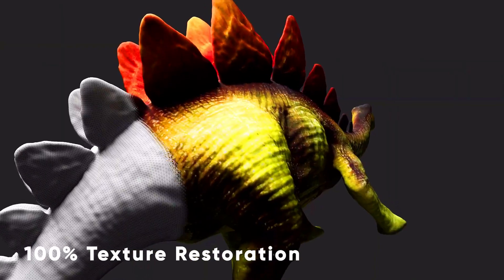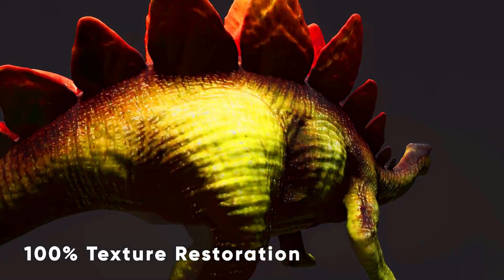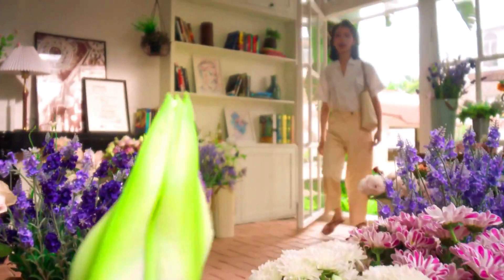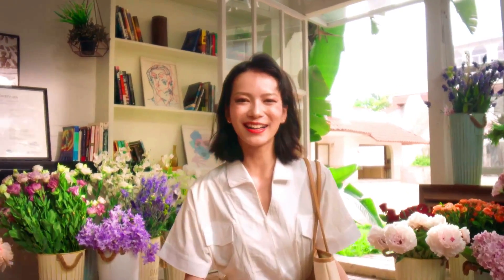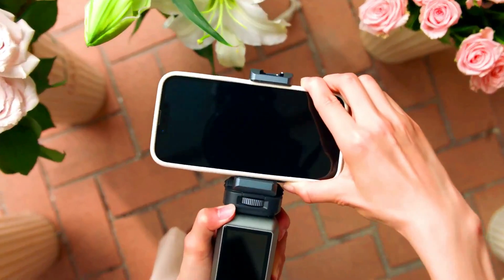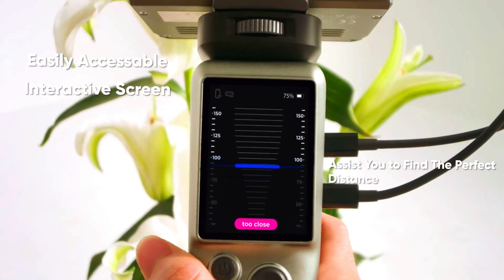The Seal captures even the tiniest details, textures, and contours, providing unparalleled high-resolution 3D models. The Seal is easy to use and does not require any markers for scanning. It also features a built-in texture camera that captures lifelike model texture with 16,777,216 colors. Oh my god, could you believe that?